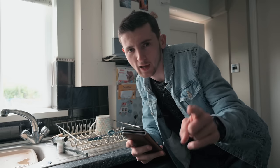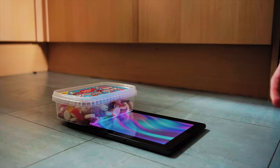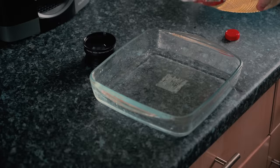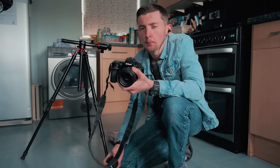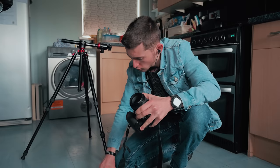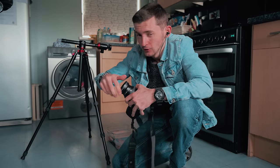The first thing we're going to try is oil and water photography. For equipment, we're using the Nikon D750 with a 50mm f/1.8. Now we do technically need a macro lens, but I've got a little extension tube which should give me the results I'm looking for. Let's give this a go.